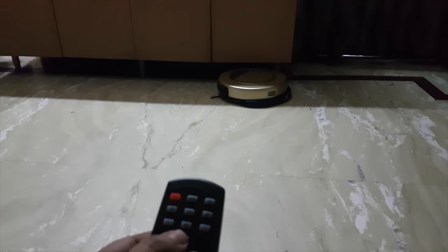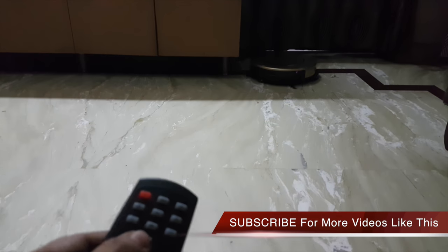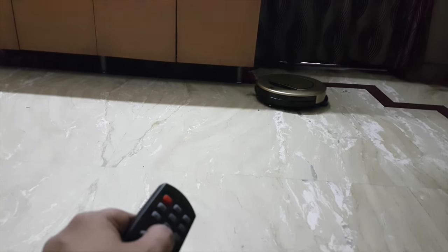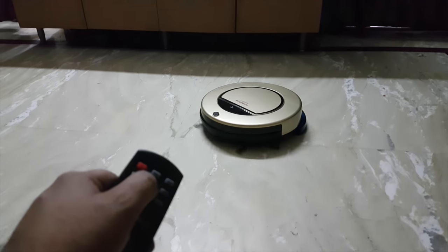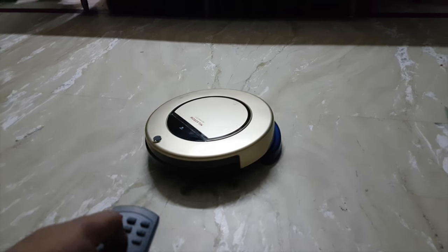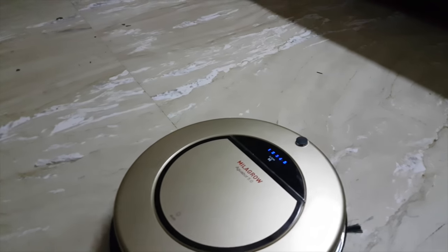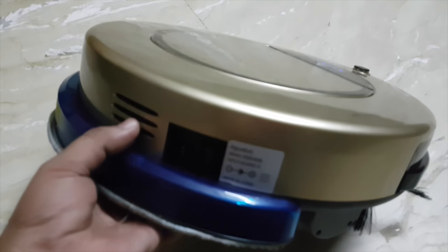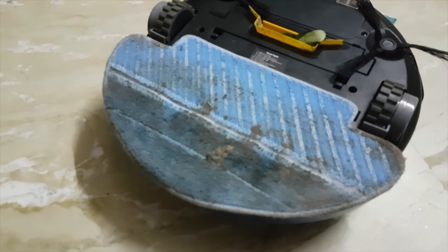Let's take a look at the robot and find out what it has in terms of different components. Let me make it come back — yes, now it is coming forward. Let me just stop it. I would like to show you the ports and connectivity. It is not only a dry cleaning robot — it is basically a wet mop as well, so it can do a wet mop of your floor.